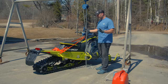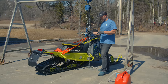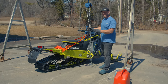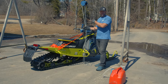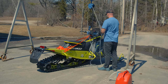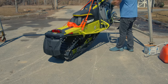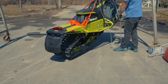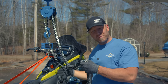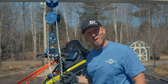Up next is the Polaris Matrix Switchback Assault 146. This has the 1352 Cobra on it — not the Ice Cobra — and it does have the 7S display. This one comes in at 586.5 pounds, full of fuel, full of oil, full of coolant.